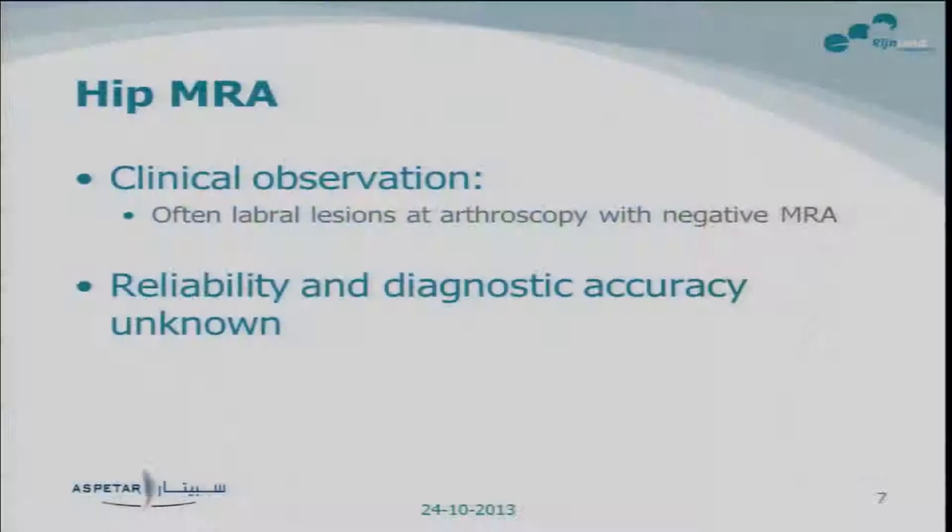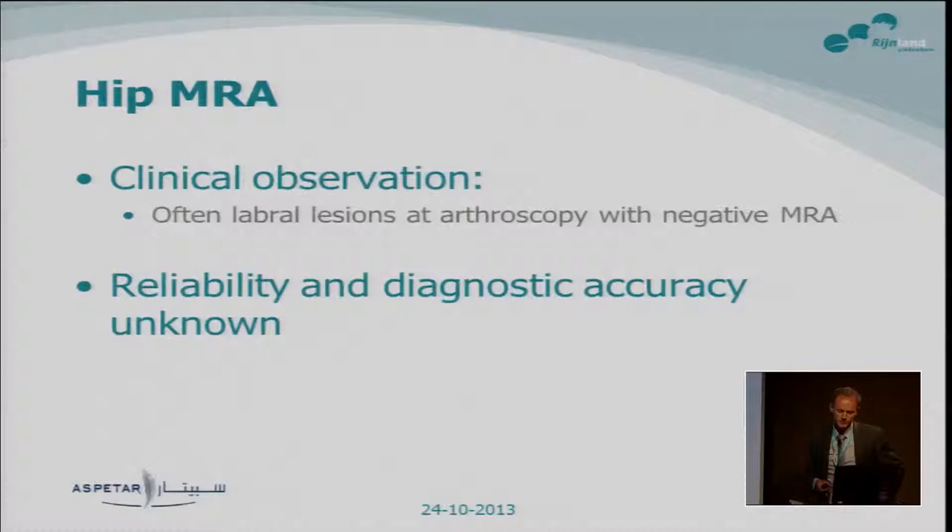In our hospital where I did my education, there was one orthopedic surgeon who did a lot of hip arthroscopies. His clinical observation was that he often saw a labral lesion at arthroscopy even with negative MR arthrographies. So he didn't use the MR arthrography to decide whether or not to operate — he used the clinical symptoms of the patient. In the literature, the reliability and diagnostic accuracy of MR arthrography were actually unknown, and most studies on diagnostic accuracy had major limitations.